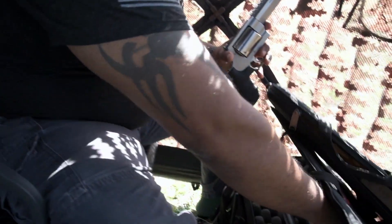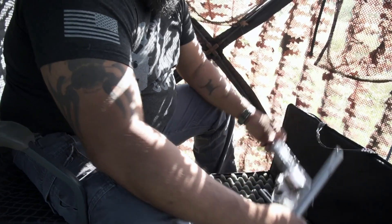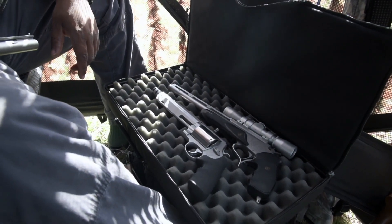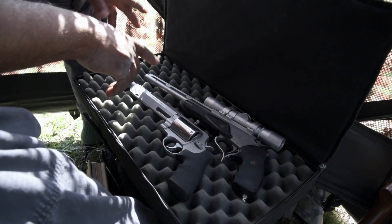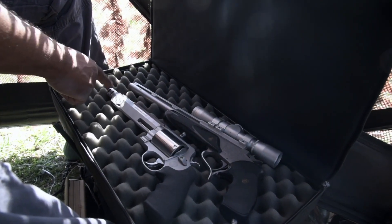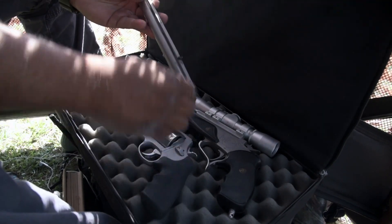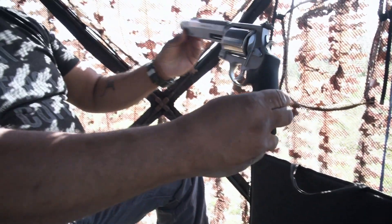In comparison, I want to compare it to my mainstay, which is my 375 JD Jones Contender. As you can see, these handguns are similar in finish, but where the Smith and Wesson has a seven-and-a-half-inch barrel, the Contender's barrel starts back here — so it's a 14-inch barrel. My Contender also has a 410 barrel; it's interchangeable.